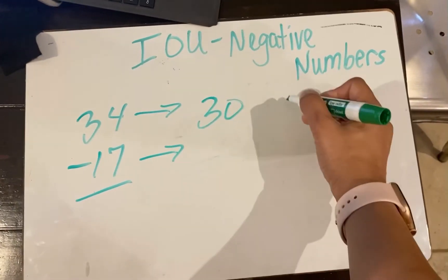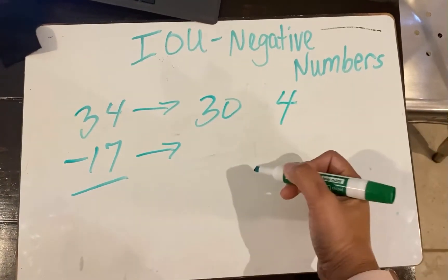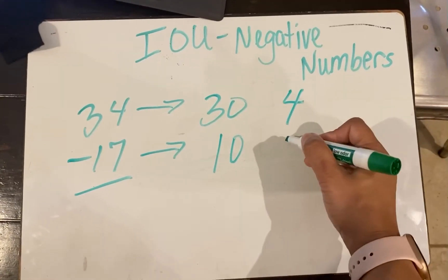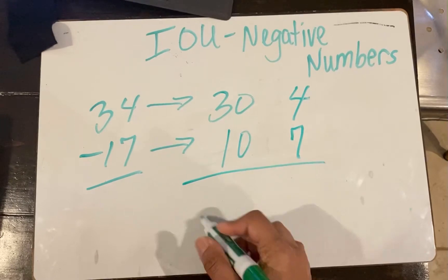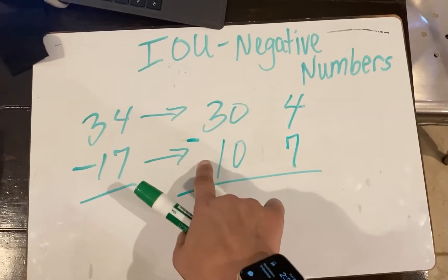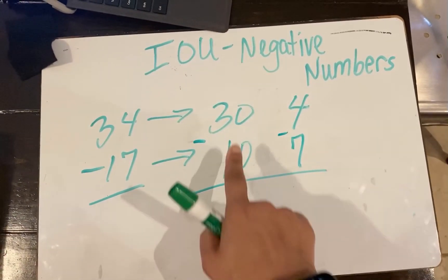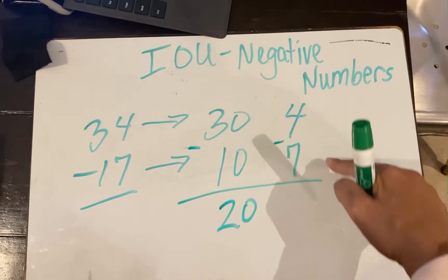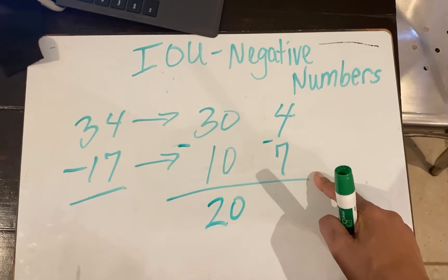So you have 30 in the tens, and four 1s, and then you have 10 in the tens place because you have 1 ten, and then you have 7 in your ones place. Now remember you're doing subtraction, still doing subtraction. So 30 take away 10, you have 20, and four take away 7 is negative 3.